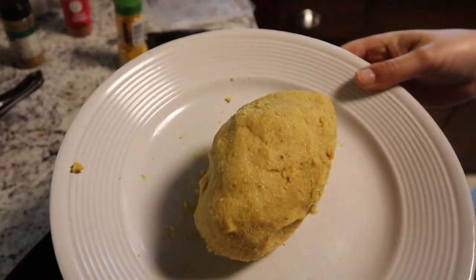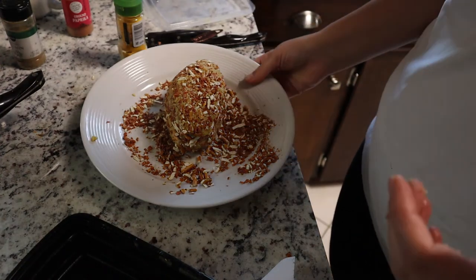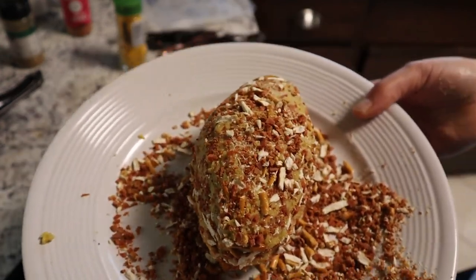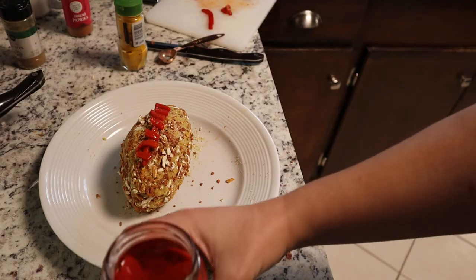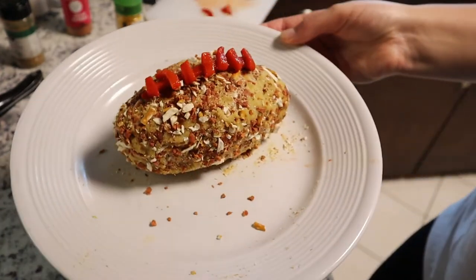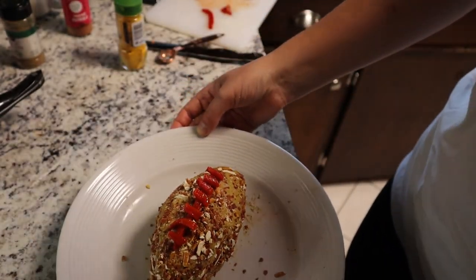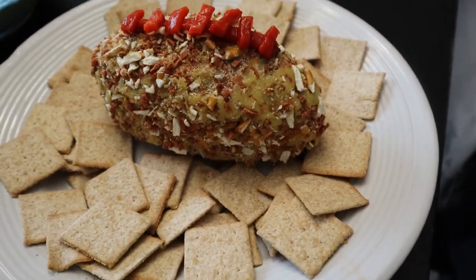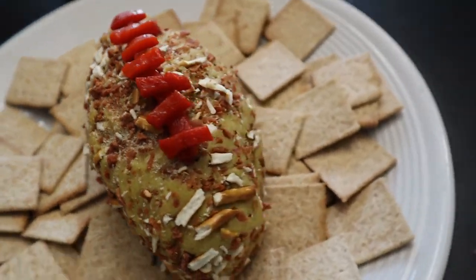I tried to make the cheese ball look like a football and it just looks like a potato. I covered it in crushed pretzels and vegan bacon strips I cut up and cooked, and now it kind of looks like death. I added some roasted red peppers to make it look more like a football. Tasting it with crackers — that's pretty dang good! May look like death, but it tastes good.